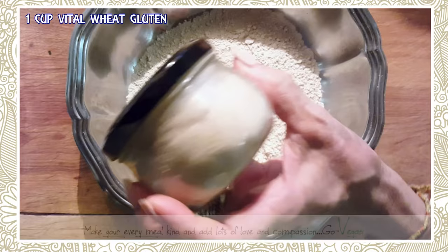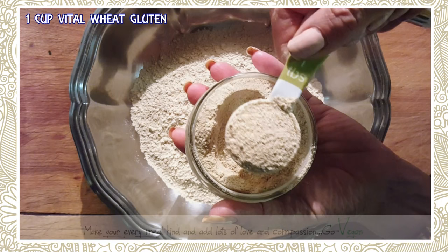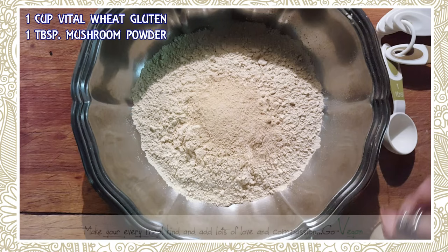One cup of vital wheat gluten. Now here's my beautiful mushroom powder — I told you how I make this. I basically buy dry Asian mushrooms at the Asian store, that's where I get the best price, and I just blend them in a blender until they turn into a very fine dust powder. I need one tablespoon of that.